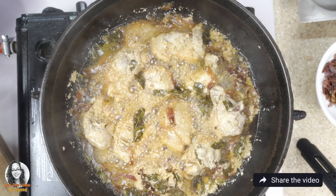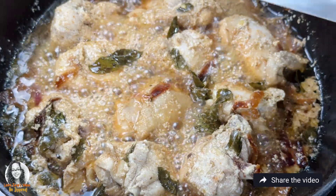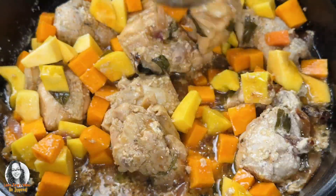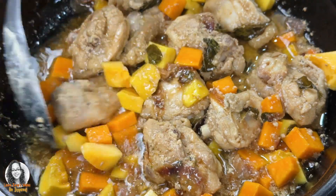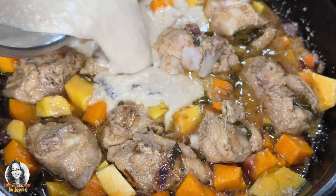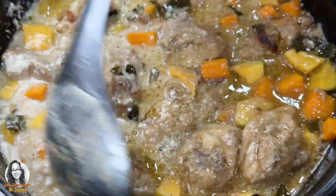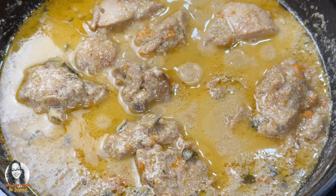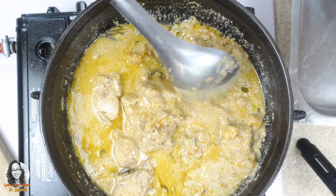Now that our 10 minutes is up, let's add in the pumpkin and the butternut squash and finish completely cooking our chicken. The chicken is now finished cooking. I added a little more coconut milk because I want that gravy for my biryani.